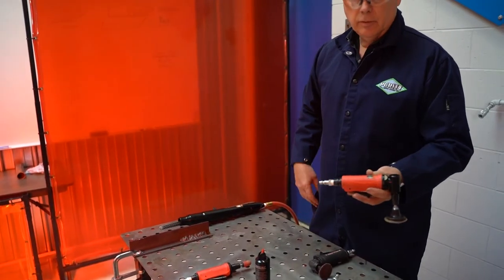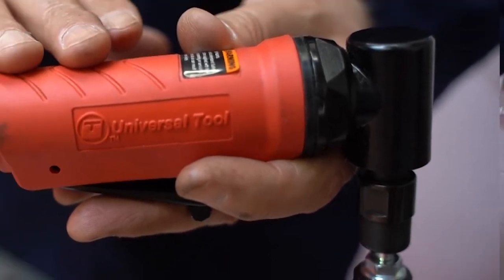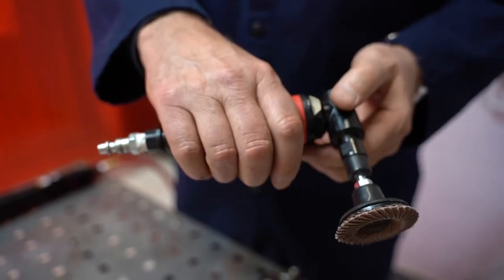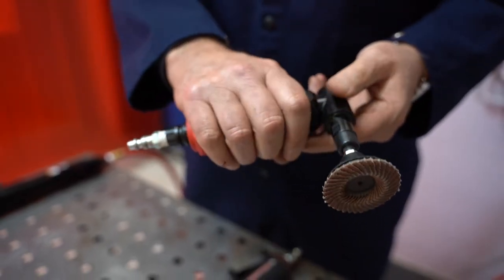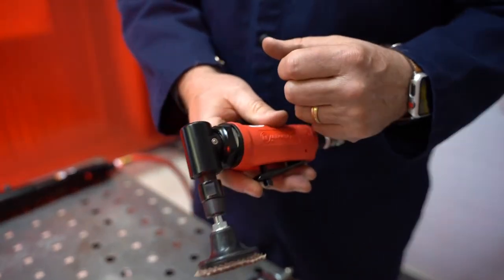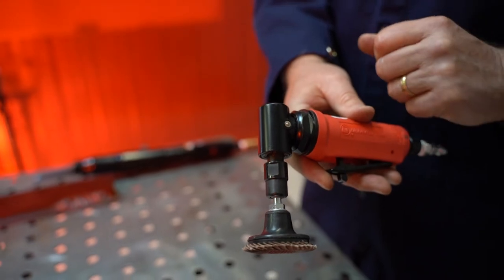This is a standard duty UT right angle die grinder, quarter inch. It has a composite overlay handle — there's a cast housing underneath with a composite overlay, a little bit more comfortable and warm to the touch. Heavy duty right angle casing over the gears, and again with a quarter inch collet.